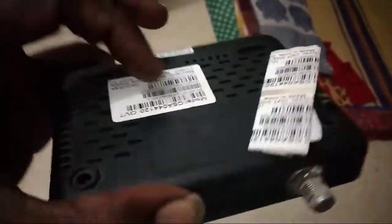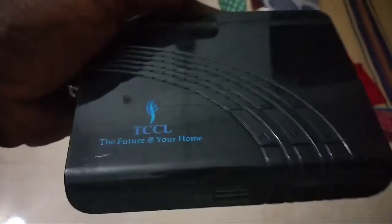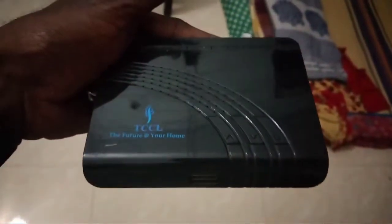This is the box. This box is the 500 mini. It is a box.